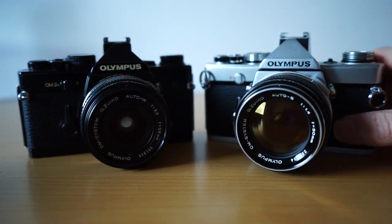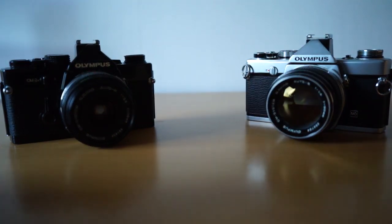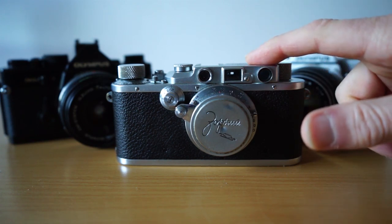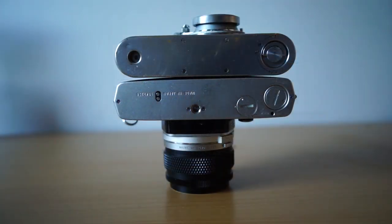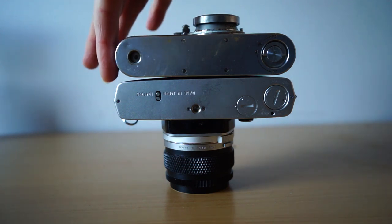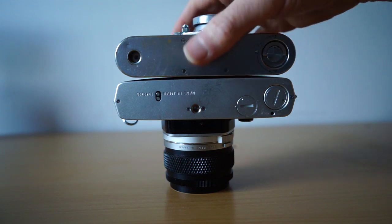Let's compare to what I call a standard for camera size — the beautiful old Leica 3, the Barnack Leica featured in several of my videos. This is one of the smallest cameras you can get even today. They look pretty much identical — the Leica is slightly smaller by maybe three or four millimetres in width. But we're still, certainly with the OM-1 and OM-2, in the range of very small cameras, which is a good thing.